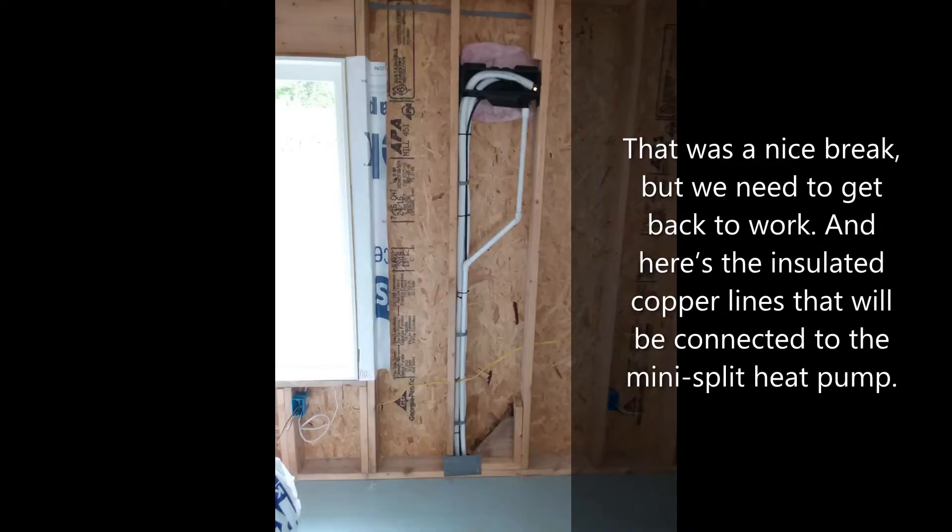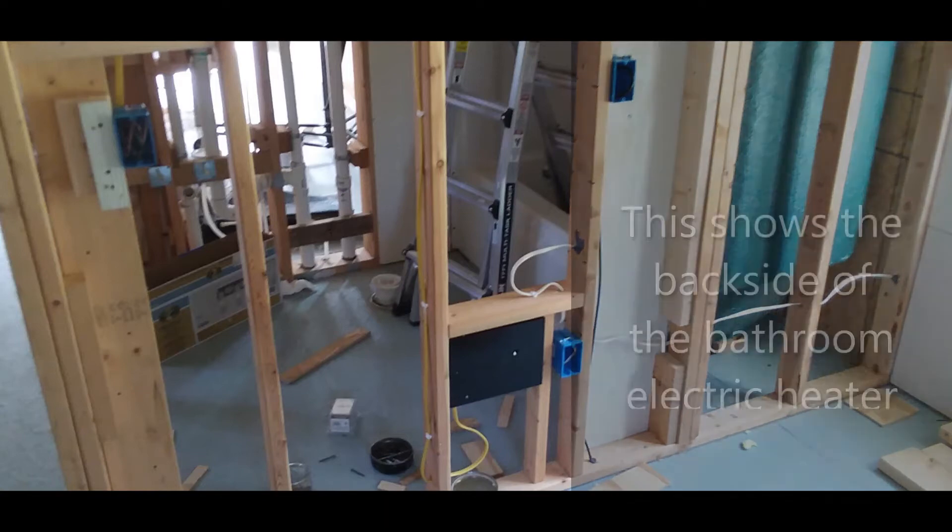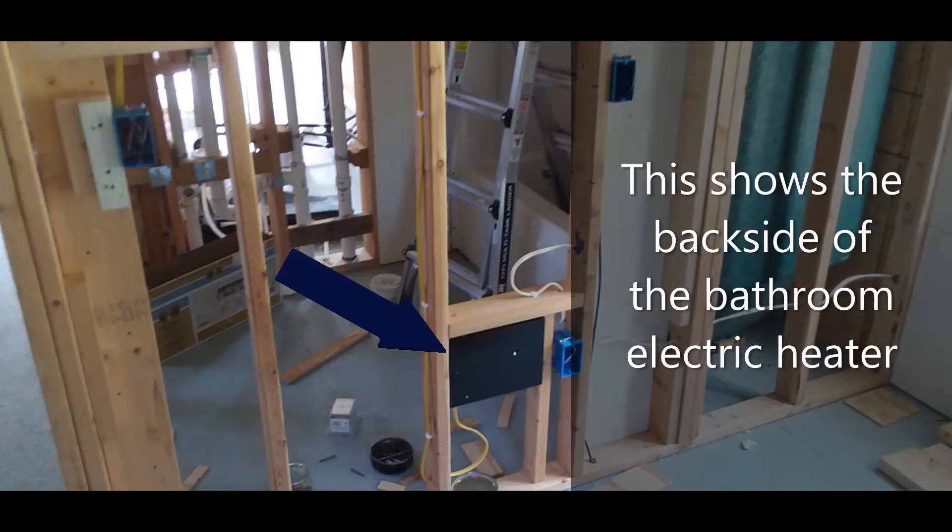That was a nice break, but we need to get back to work. Here are the insulated copper lines that will be connected to the mini-split heat pump. This shows the back side of the bathroom electric heater.